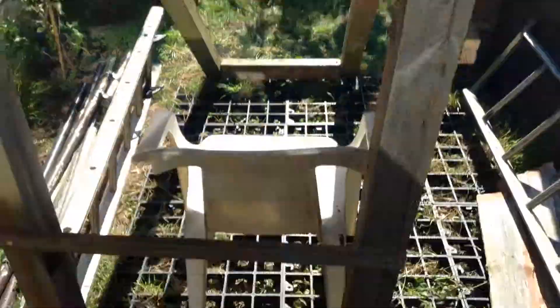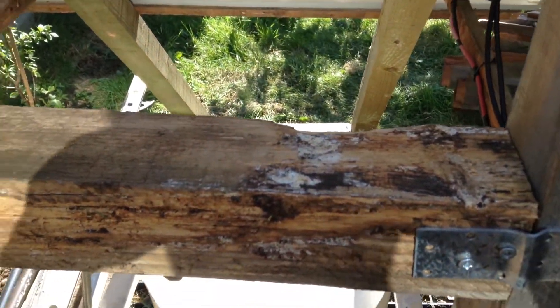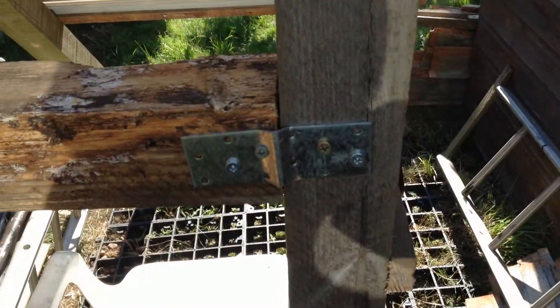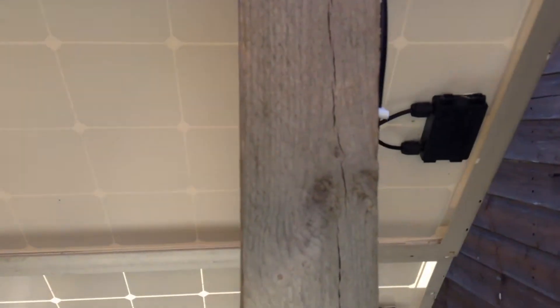This is the back of the solar panel stand, made with three-by-three fence posts and some other reclaimed materials. It is held together with screws and metal plates. The panels are bolted to the frame.